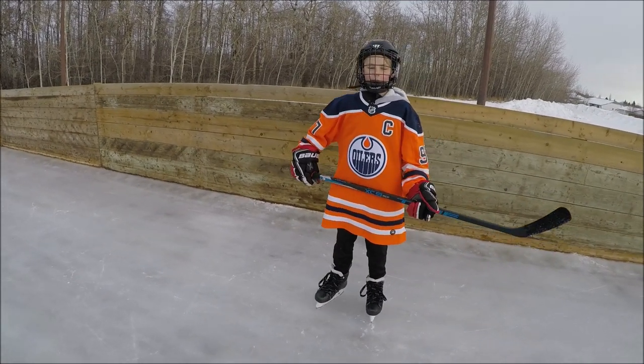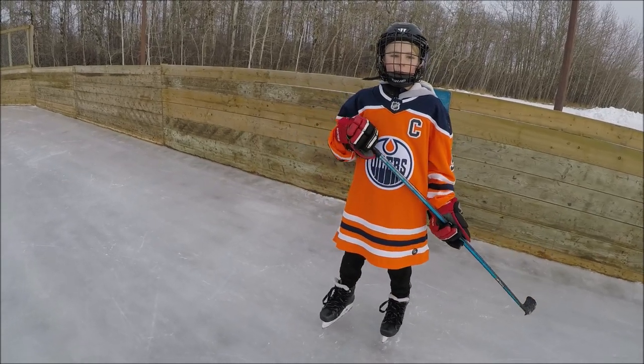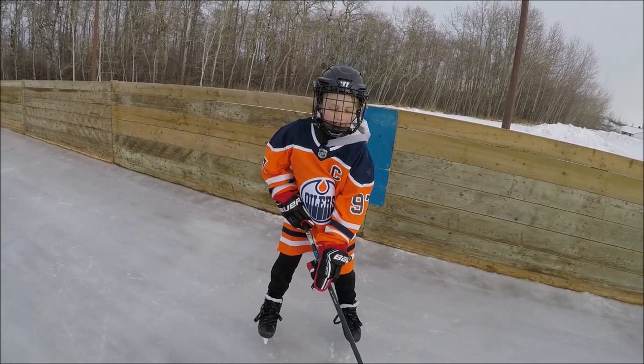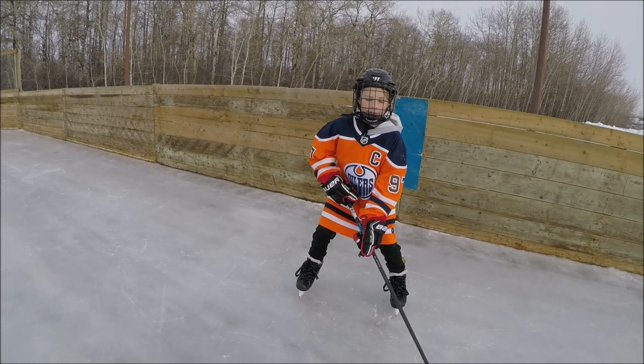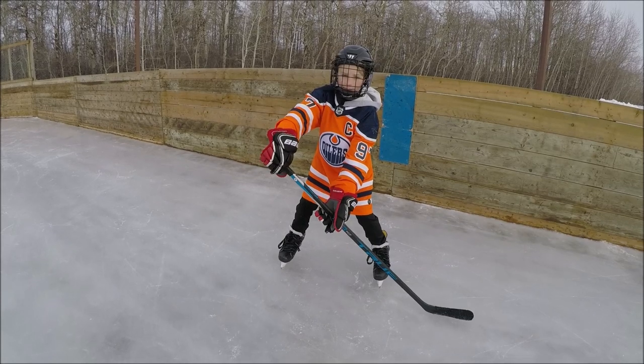Today, I'm going to be showing you how to do the proper hockey stance. Most people think the proper hockey stance is when you have your stick like this and knees bent, but it's actually like this and you want your arms out.